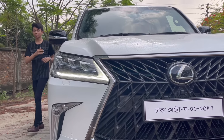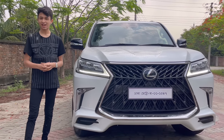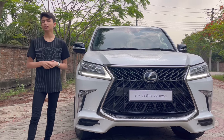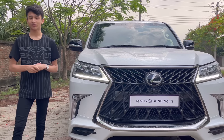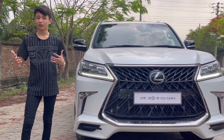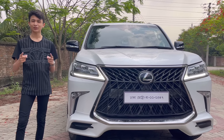Assalamu alaikum everyone, welcome back to my channel. Today I have the 2019 Lexus LX 570S for you. I'm reviewing this because in my previous video of the LC 300, a lot of people were asking for the old generation Land Cruiser, but I wanted to get something more special — so I have its brother, the LX 570S. Let's start the full in-depth review.